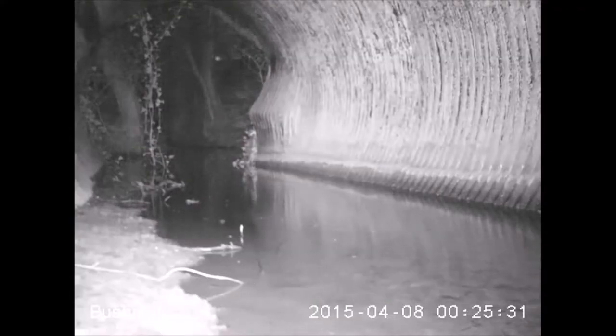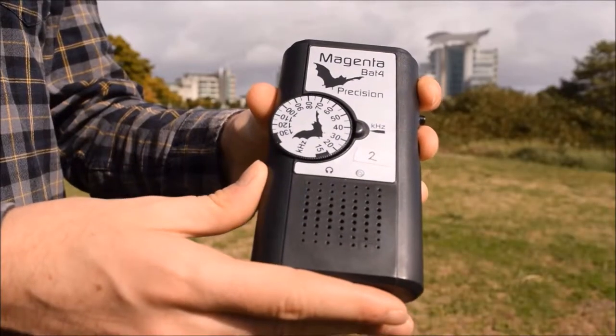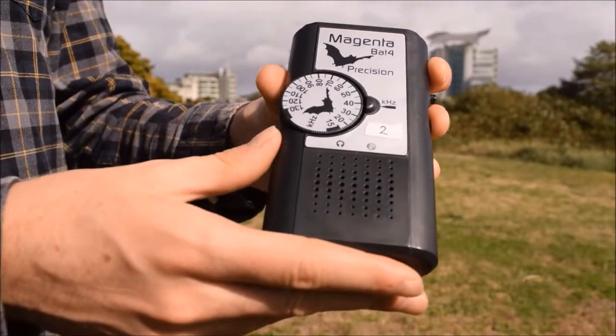Bat detectors allow us to listen to the ultrasonic sounds above the range of human hearing which bats use to navigate, called echolocation calls. The bat detector shifts the frequency of these sounds down to the range of human hearing so we can hear the bat as it flies past us.